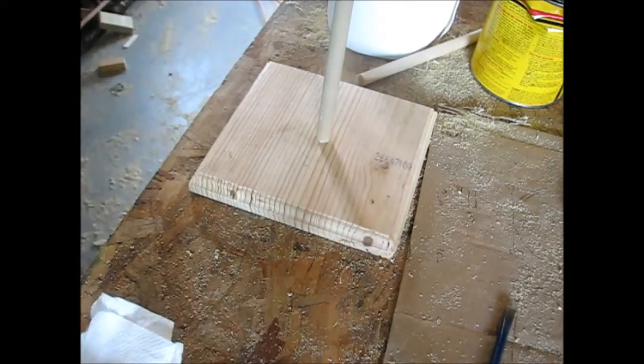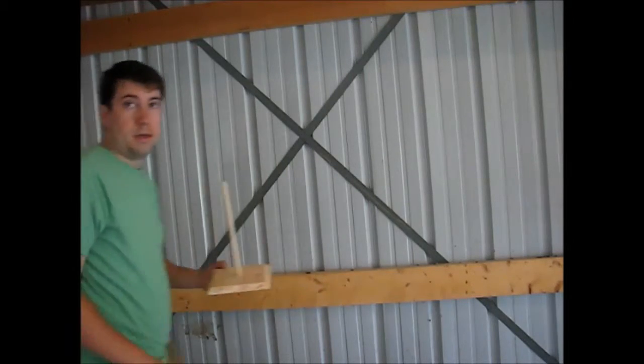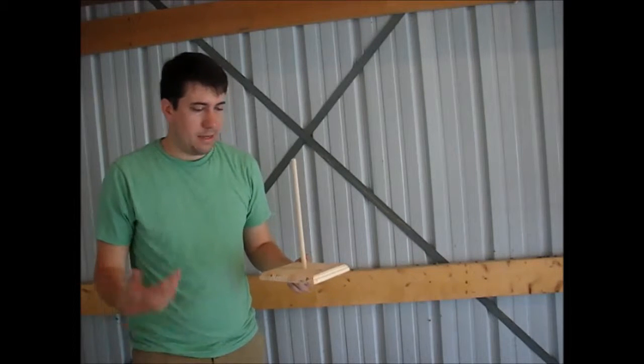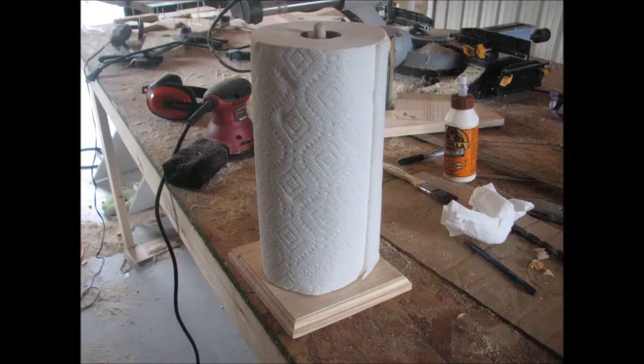Once I had it in place I grabbed my square and squared up the pole so it dried safely. Here you go guys, real simple, easy how-to on how to make a paper towel holder. And here's the final project. Thanks for watching guys — feel free to join the club and subscribe. Thanks.